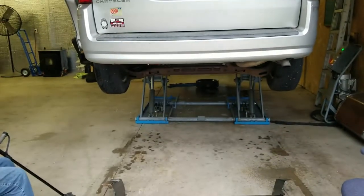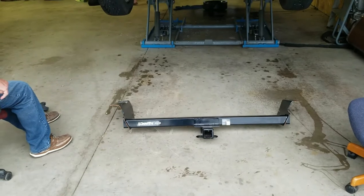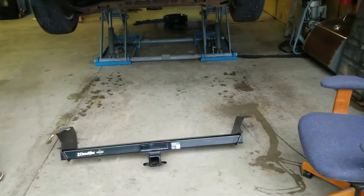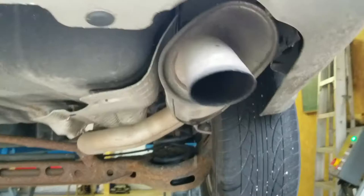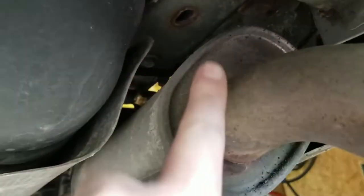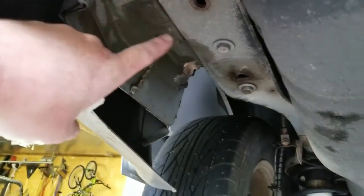This is a 2010 Chrysler Town and Country — we're going to put a hitch on it. The old man got it off Facebook Marketplace; we think it'll fit and it looks like it's going to be fairly easy. On this side we're going to have to move the exhaust out of the way to get it up in there. There are the bolt holes right there, and on the other side there are three bolt holes.